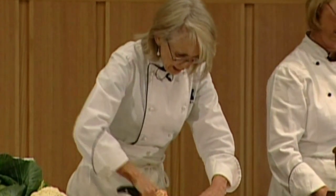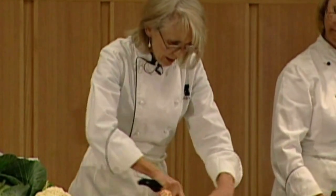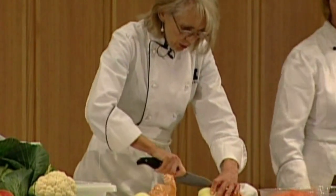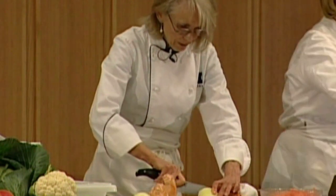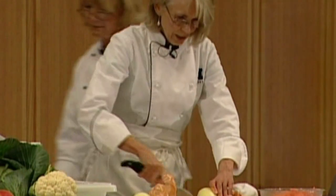If you find that onions — particularly at this time of year, before the new season's onions are in the market — tend to make you cry, put them in the fridge about 10 to 15 minutes before you cut them. That will reduce the allele sulfites from escaping and making you cry.